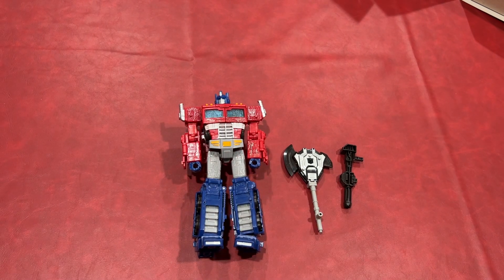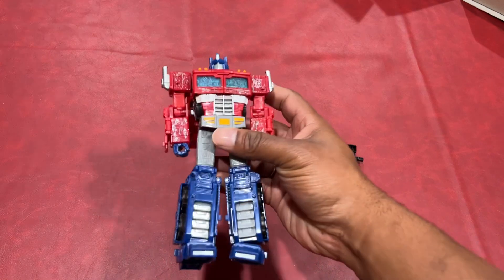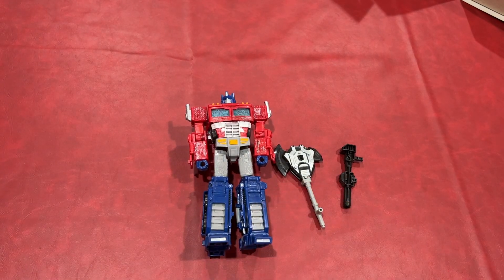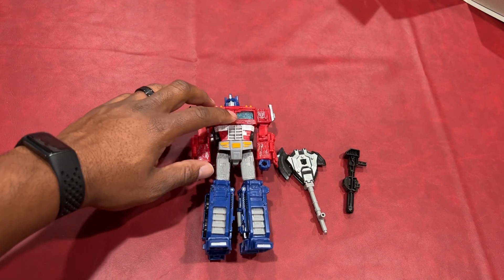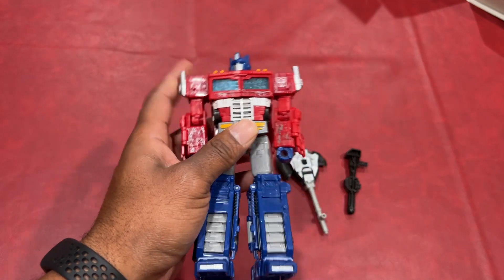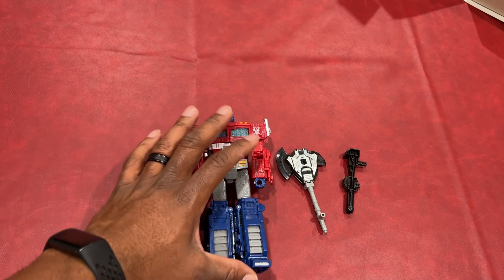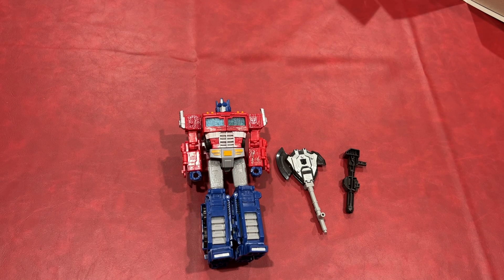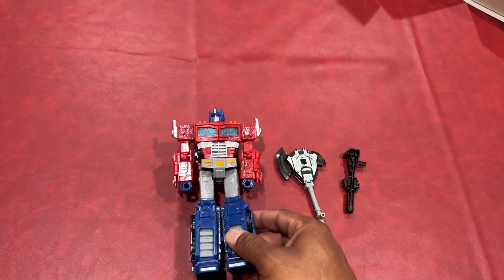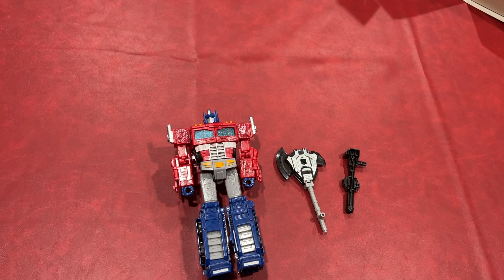It seems like pretty good construction. The attention to detail is really good. One thing I like about this series is that it shows them actually with damage from battles they had before. If you look at the windshield, it looks like it's all cracked up — not like in the cartoons, or at least Generation One, where they seemed like they were always in perfect condition. With the Netflix series, they really tried to keep the cartoon true to form — people get scarred up in battle and they keep their scars, or they get repaired.